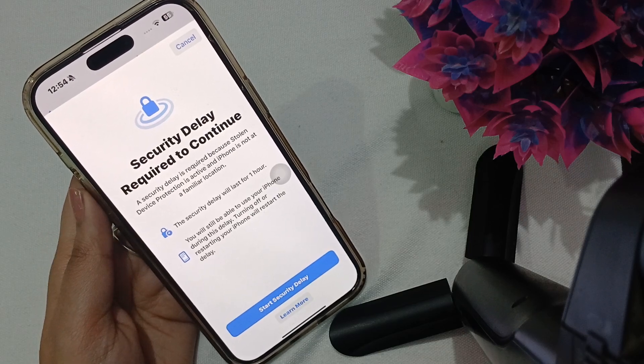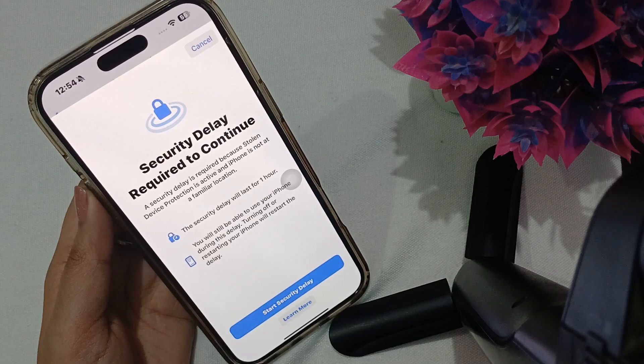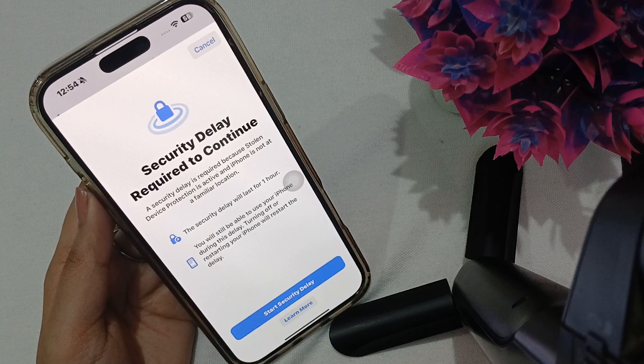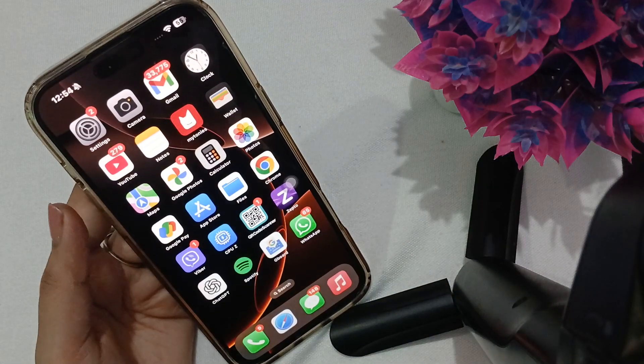Once the security delay completes, your phone will reset all settings to their defaults. This will not affect your saved data, pictures, or personal information, but it will reset certain settings including your CarPlay configuration.